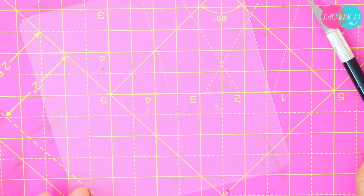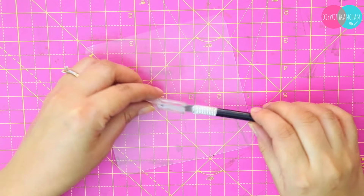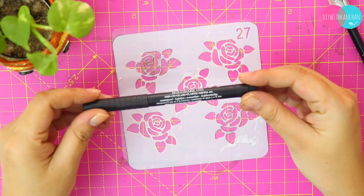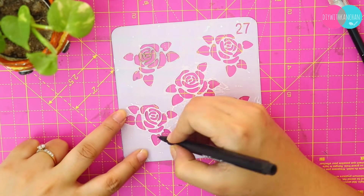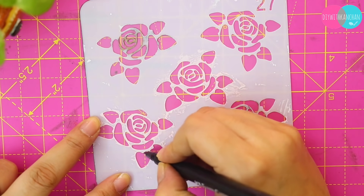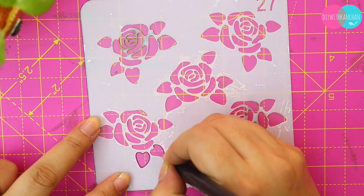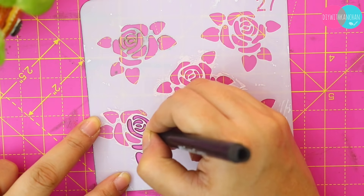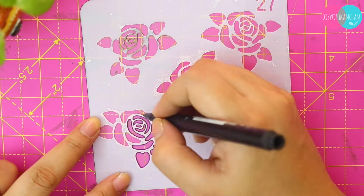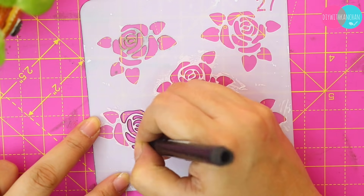Fix the blade, tighten it, and then we'll start cutting our stencil. I'm going to use this stencil, and to trace it I'm going to use this marker. You can use any pen, but a marker is easier because it writes in just one stroke. Try to use a slightly thin marker, and this is how we will trace the rose.